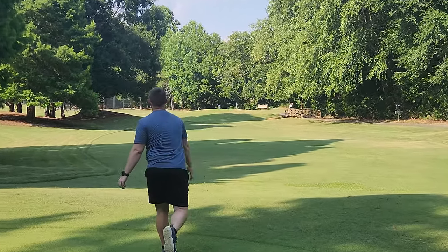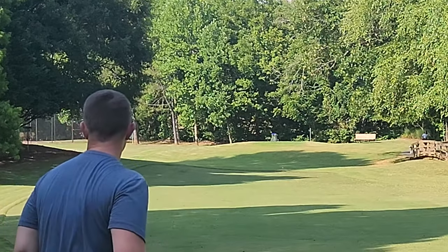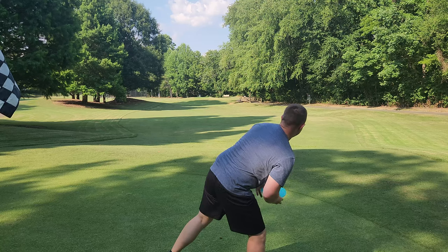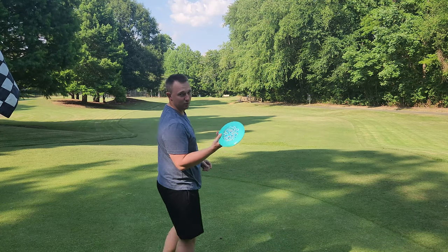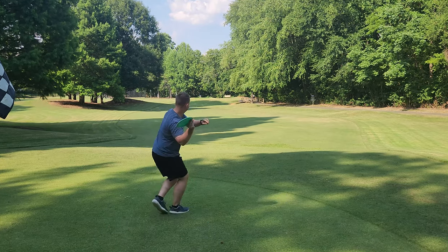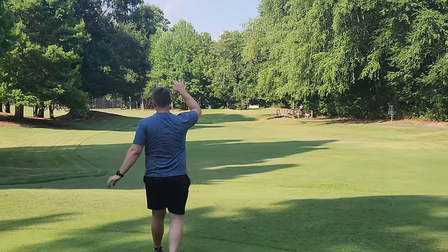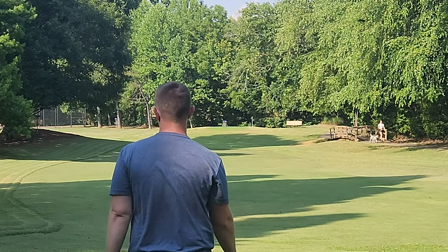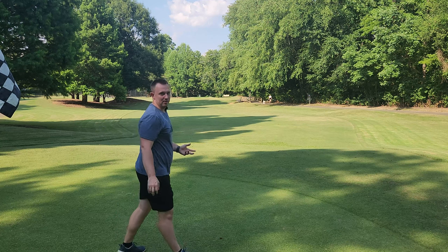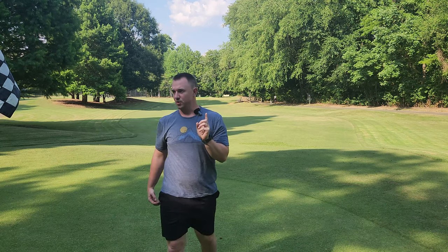Gorgon forehand — she's flippy, cut roller. This one's a bit more stable. I think that's my backhand Gorgon and this is going to be my forehand Gorgon. The Gorgon is so sick — that's really far. Let's go grab it and throw a few more times. I want to get a few more backhands off.